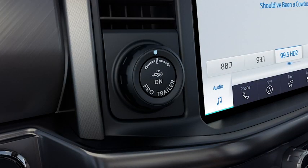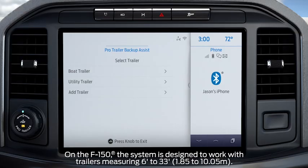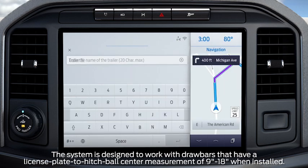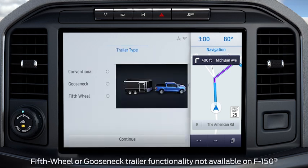First, press the center button on the knob located to the right of the steering wheel. Now, select Add a New Trailer on the center stack touchscreen. Use the keyboard on the touchscreen to enter your trailer name, then press the Return button to confirm. Select the type of trailer — in this case, it's conventional.